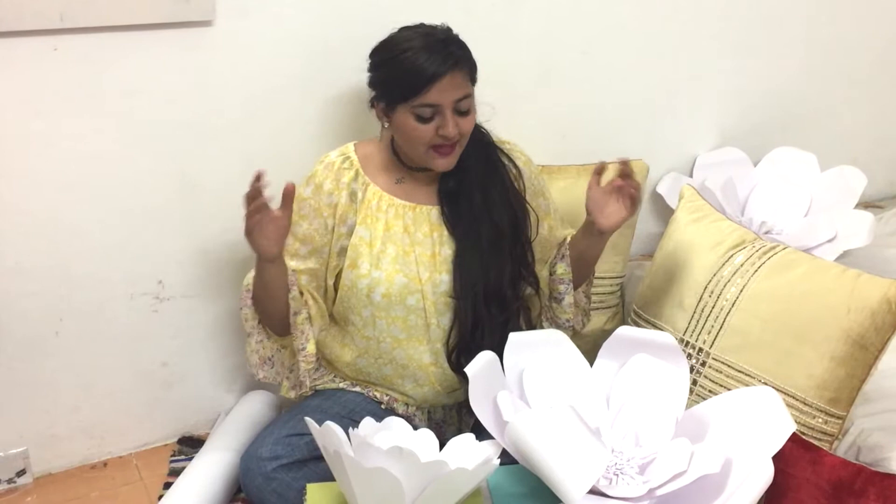So today we are going to make these giant paper flowers. I know these have been trending throughout Pinterest and Instagram for quite some time now. I am going to demonstrate how to really make these big flowers — you can make them in any sizes and any shapes. So without wasting any more time, let's get started.